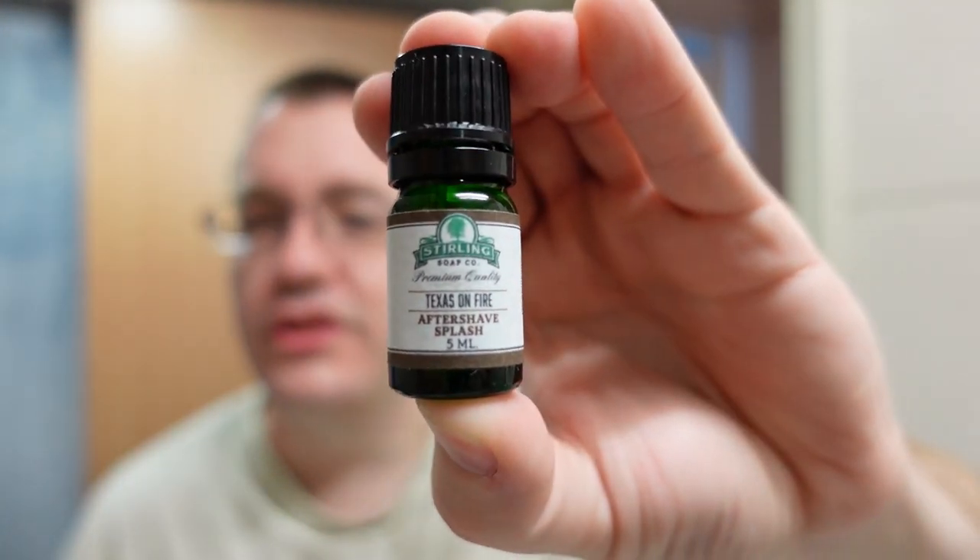Let's see about this Texas on Fire. I need to turn airplane mode off because if I receive a text message while recording I'll get interference with the speaker on the camera. Let's try Sterling Texas on Fire — what's in this? Birch tar, cade, labdanum, vanilla, and Texas cedarwood. I think it's the birch tar and cade that are pretty much overwhelming the entire scent.